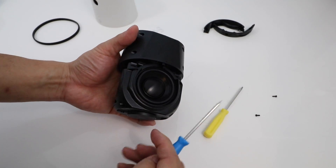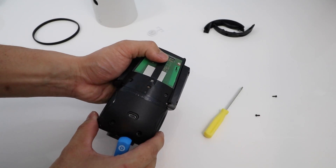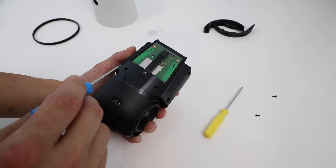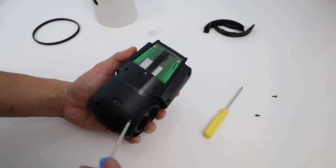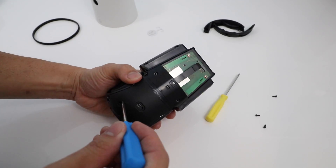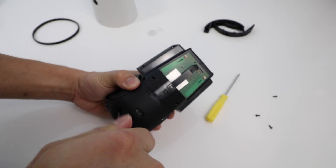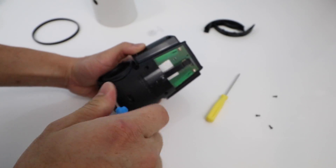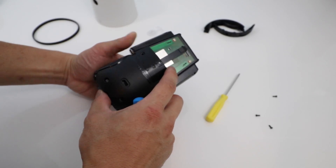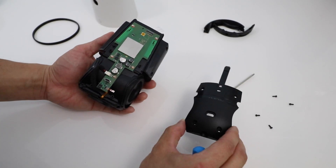Now we are going to take off this back plate, which has the reset button and the micro USB connector. T6 screws again — one, two, three, four. Some screws I've already taken apart; I've just put a couple back to hold it in place while filming this video. You'll see this is only the second one that I'm taking apart. However, there are going to be two more. Once we take all those screws out, that back cover just pops right off.